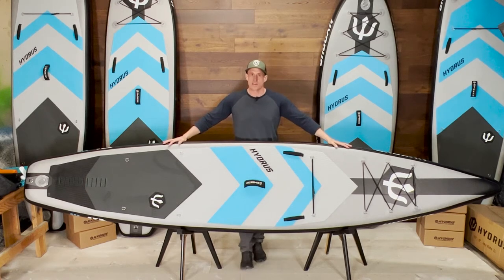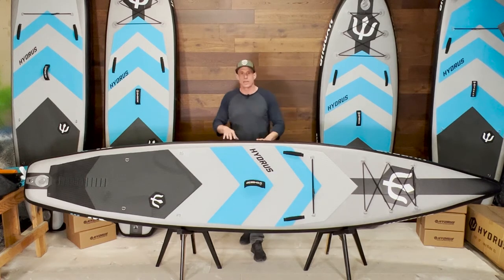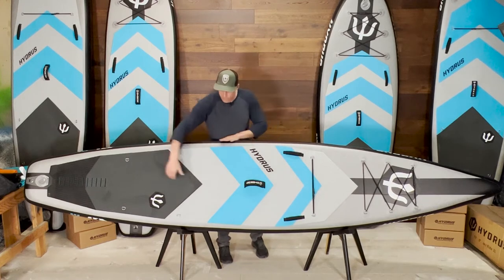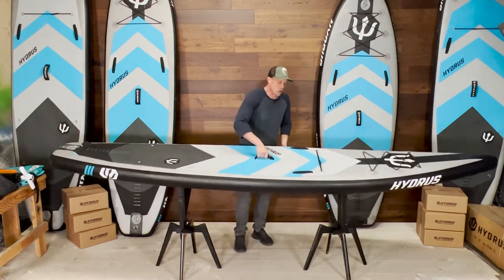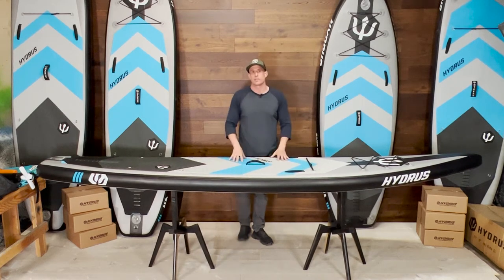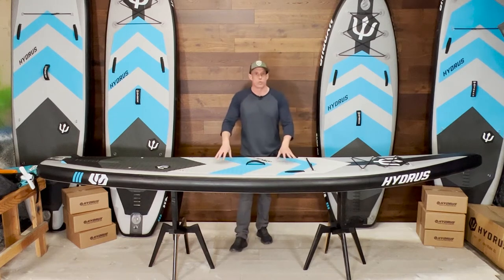It's our touring style 12'6" by 30 inch wide inflatable paddleboard. This board will get you from point A to point B quicker than almost any other inflatable board. The width is narrow enough to give it a nice long fast waterline like a race board, but not nearly as narrow or unstable as a race board. It's perfect for riders who have at least some confidence in their stability, or for somebody who's intending to use paddleboarding for fitness or will be paddling some distance.